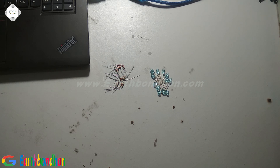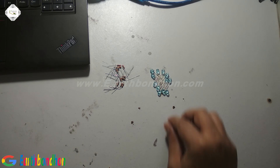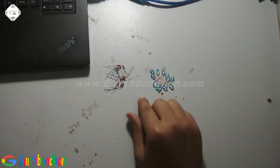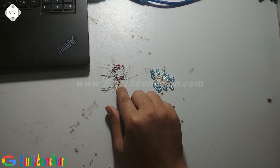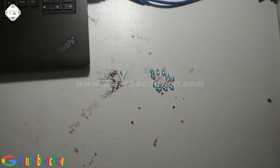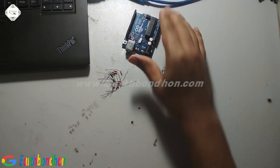Hello viewers, I am building a dual LED catcher. This project needs 12 LED valves and 12 resistors. The resistor value is 330 ohm, and you need an Arduino board.